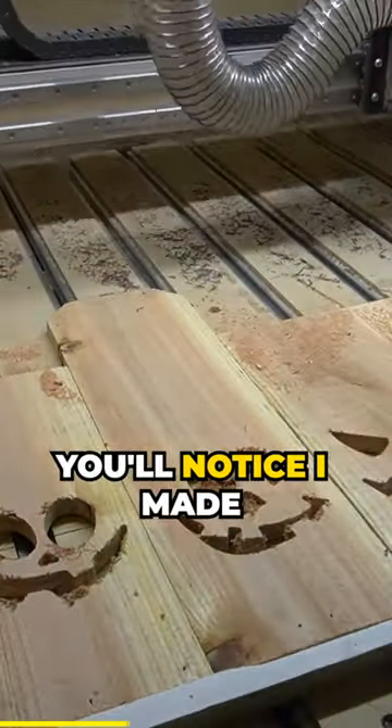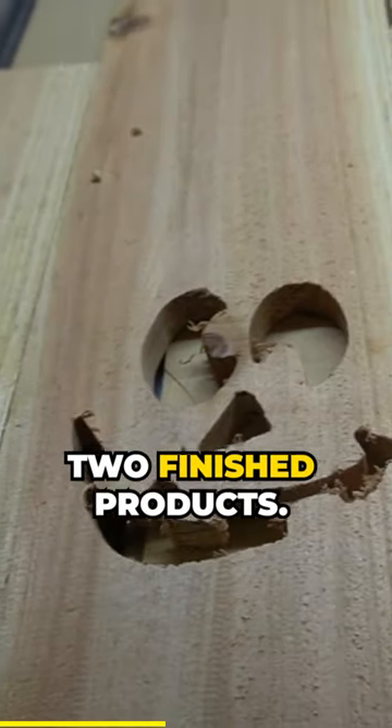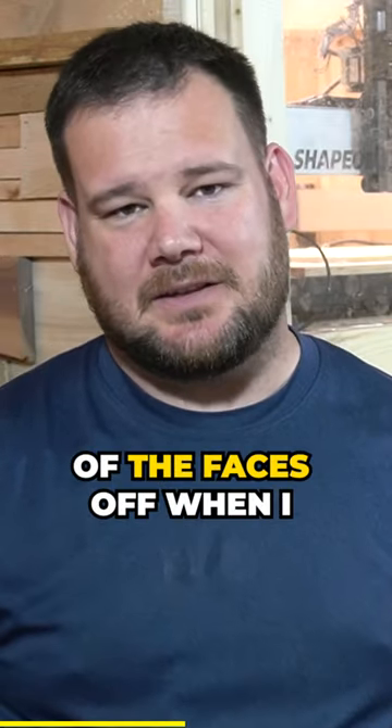You'll notice I made three of these on the CNC, but then only two finished products. I accidentally cut one of the faces off when I was trimming them to size — I'm just being honest.